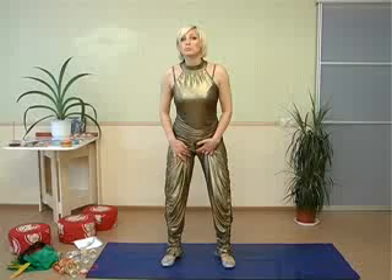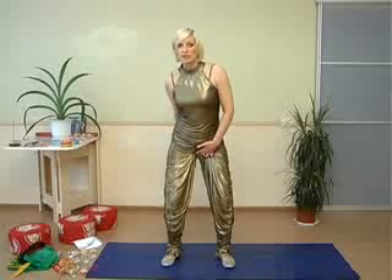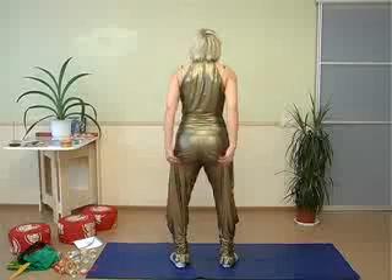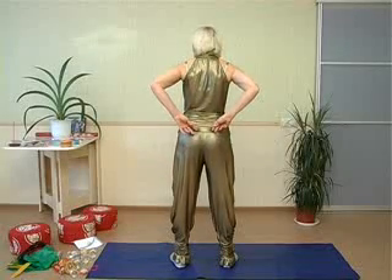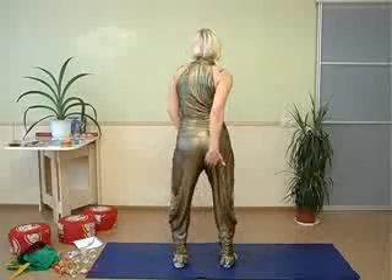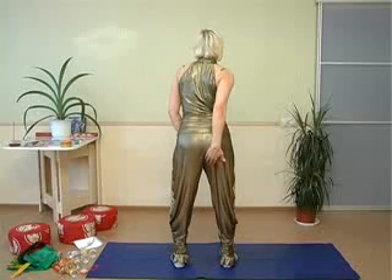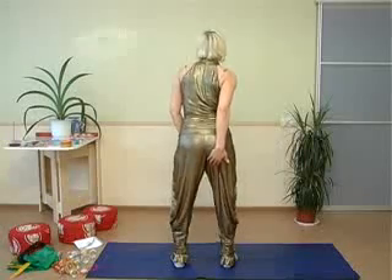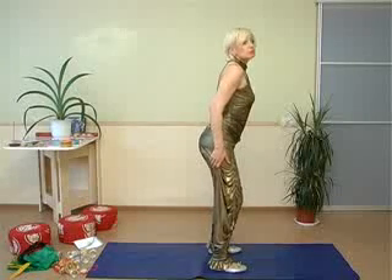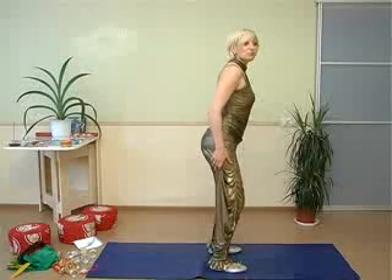Do this exercise from top downward. Contract the perineum and buttocks, and relax. Put your hand on your buttocks so you can feel it moving from the bottom upwards. Don't just contract, but pull it up. Strain and relax the perineum and buttocks. You can't tighten your buttocks without the perineum muscles working — maybe you have never thought of that, but now you have the opportunity to feel it.